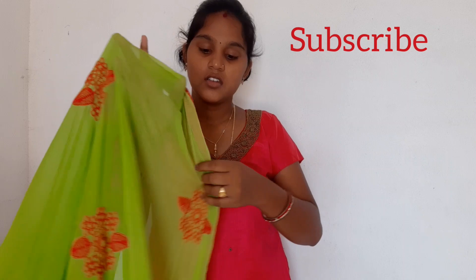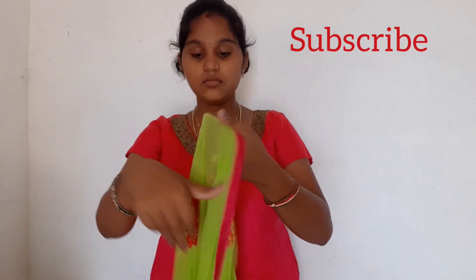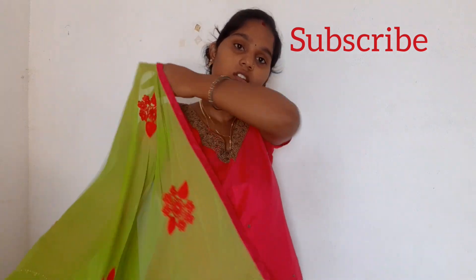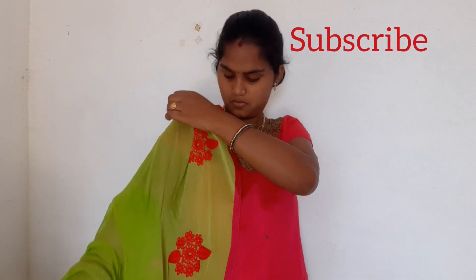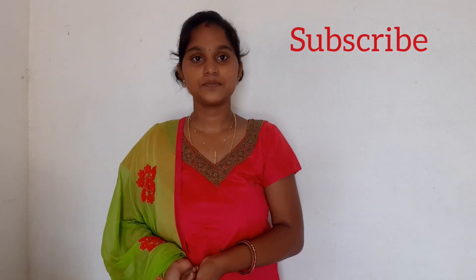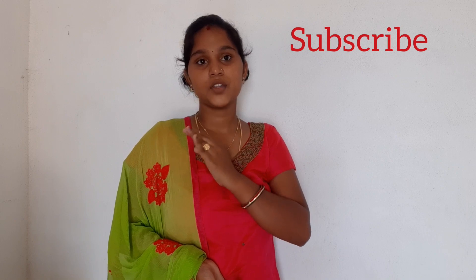The third one: we can take the starting pin of the shawl, stick it with the safety pin, and leave it. This is the third one.